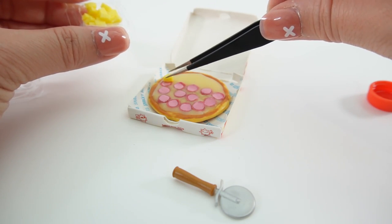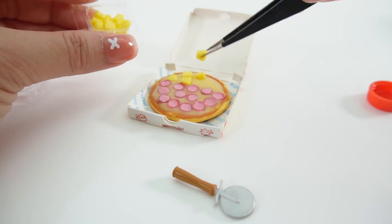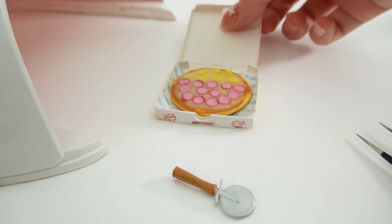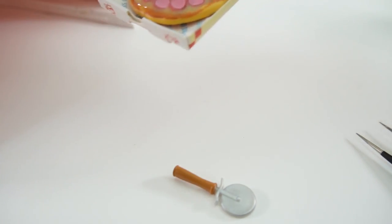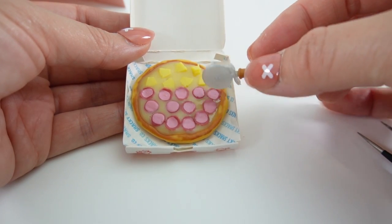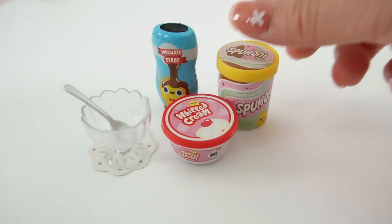Let's do half pepperoni and half pineapple. Alright, let's take a look at our pizza. Oh, this looks good. Look at this. So we can pretend to cut our pizza. This is super, super cool.